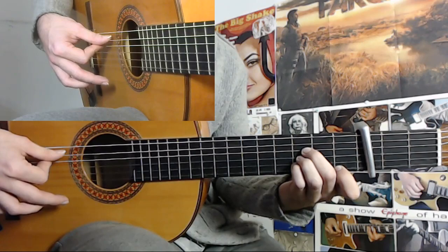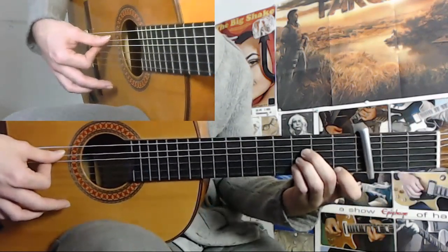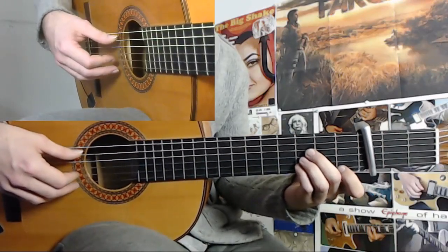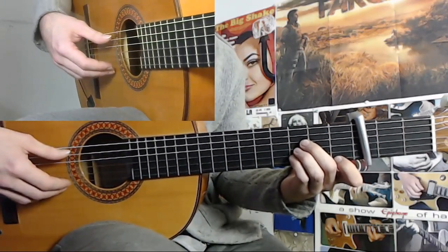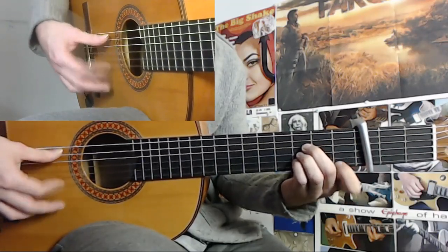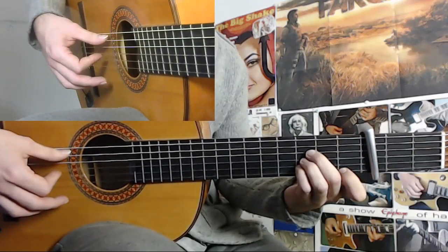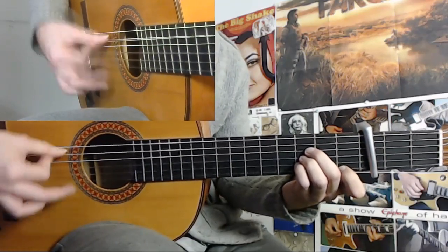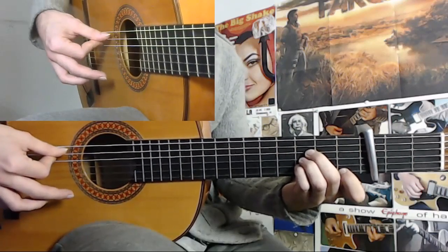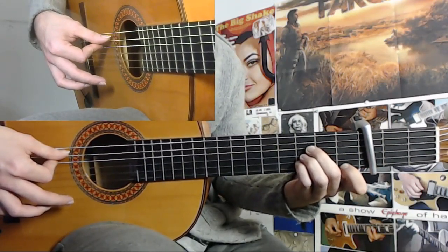So now we have one and a half cycles done. And then the end from 6 — when you come from 10, 11, 12, 1, 2, 3, 4, 5. And now comes a little bit tricky part. But the 6 is: 6, and you do a pull-off here on the first string.